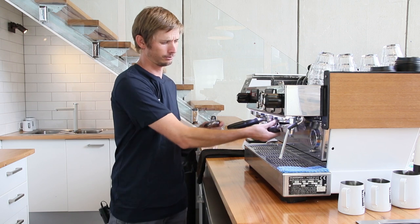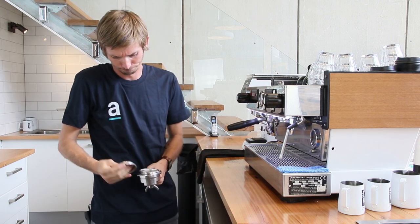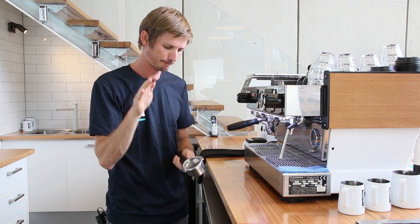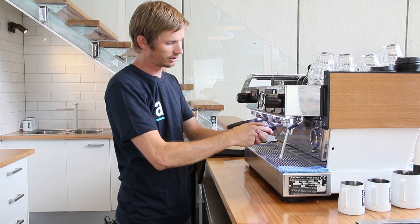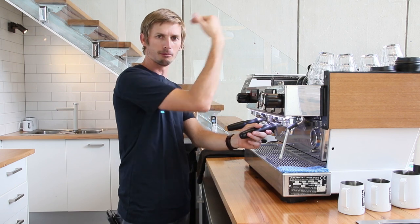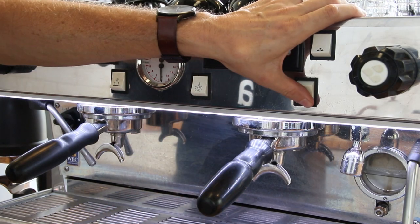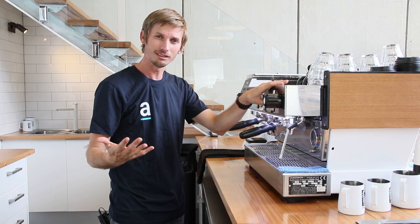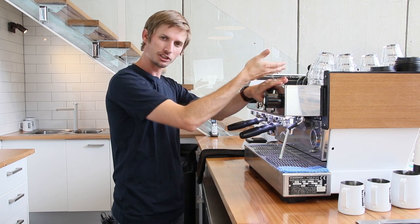First things first, grab your blind basket, get your portafilter handle, and take out the basket that you have in it. Put the blind basket straight in there. We're going to use a process we call back flushing. All this is doing is bringing water down into that blind basket and then pushing it back up through the head, giving that a nice clean out. So we're just turning the head on for about five seconds, allowing that water to build up in the head, and then turning it off and spitting it back through.